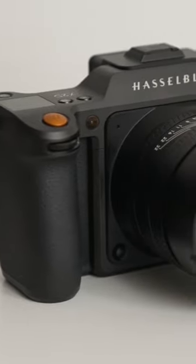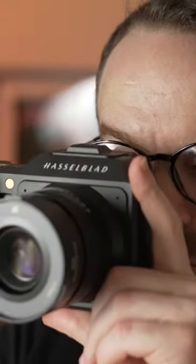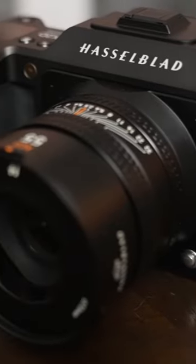This is the new Hasselblad X2D-100C. The 100 megapixel medium format sensor features 16-bit color depth paired with 15 stops of dynamic range.